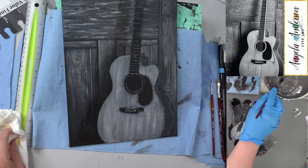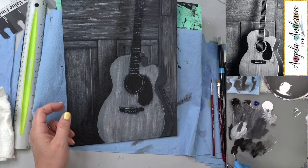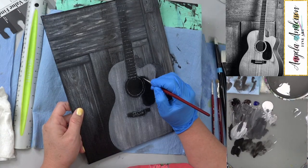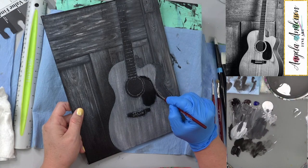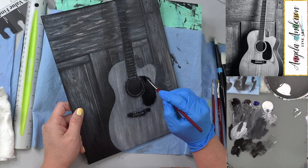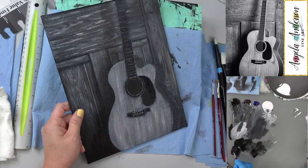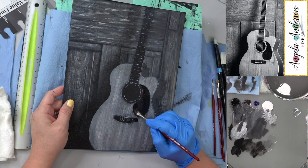I'm going to go ahead and use the 3/8 inch angle brush now. I've got my basic areas down and I'm just going to use the black to fill in and clean up any of this that I got over the top.